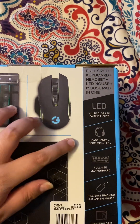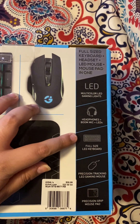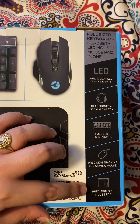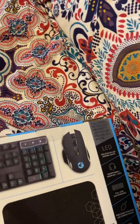It has headphones with the boom bag, LED four-size keyboard, the tracking LED gaming mouse, and it has a grip mouse pad — which I didn't know it came with that.